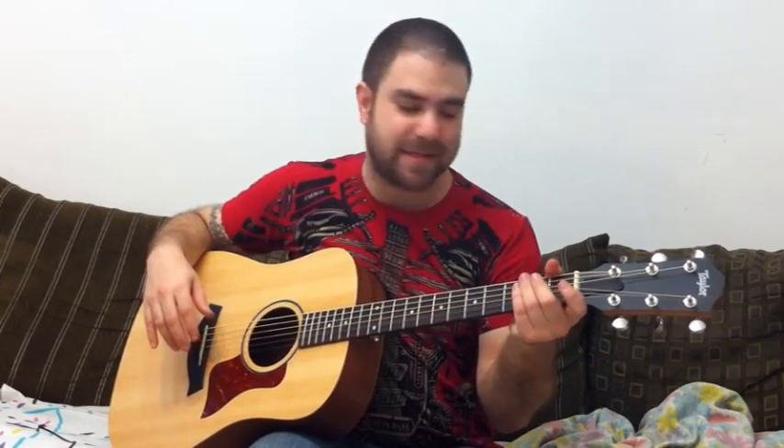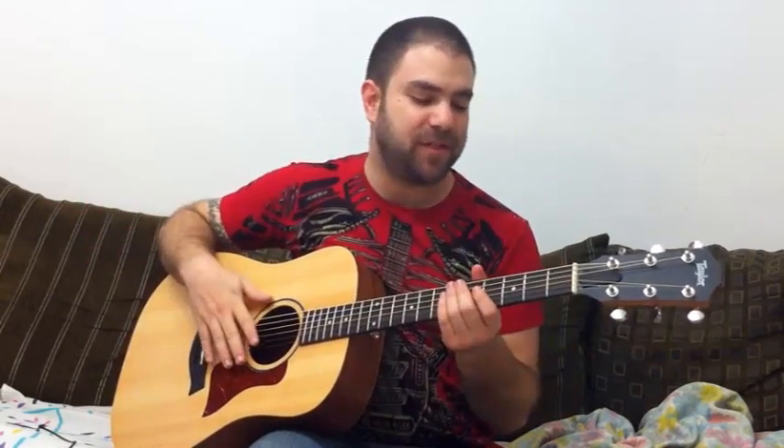Hey, this is Safi Valery from LincolnRiff.com and it's time for another view request. In this video I'm going to teach you how to play Jerry Reed's Papa's Knee.